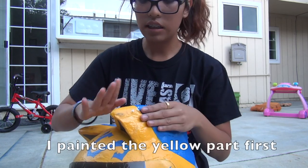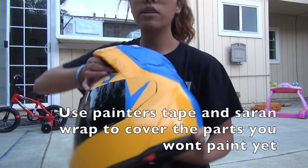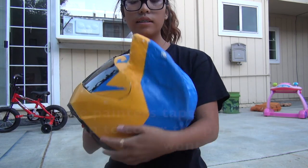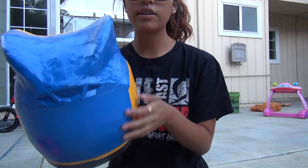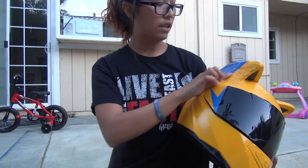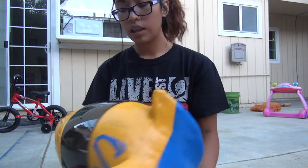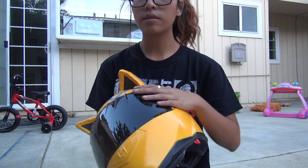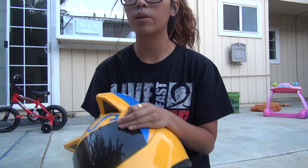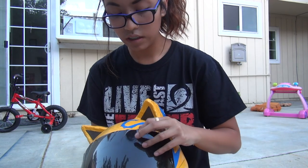For spray painting, I taped it using blue tape — first I did the yellow part, covering the blue sections with saran wrap and taping it down with painters tape, then spray painted the front. I did the same thing in reverse, covering the yellow part with saran wrap, and painted it blue.